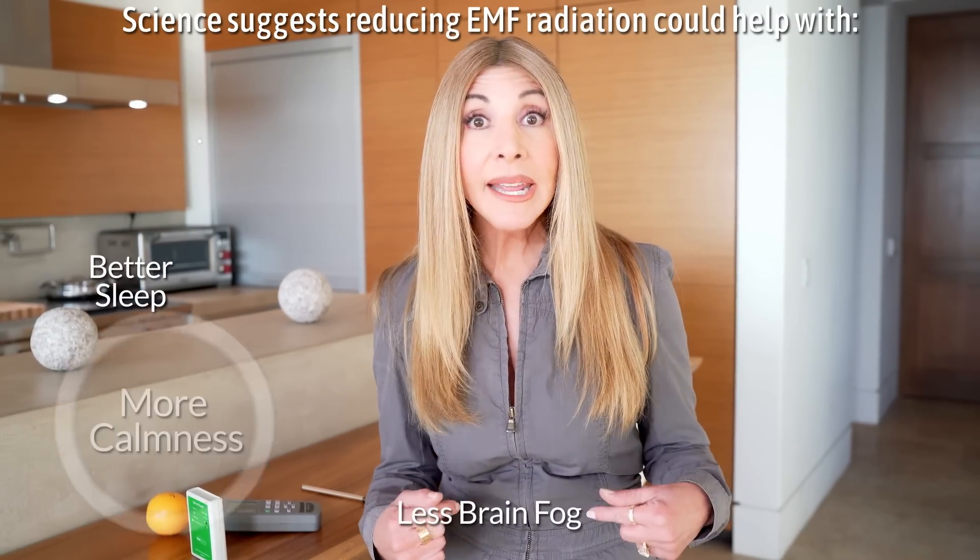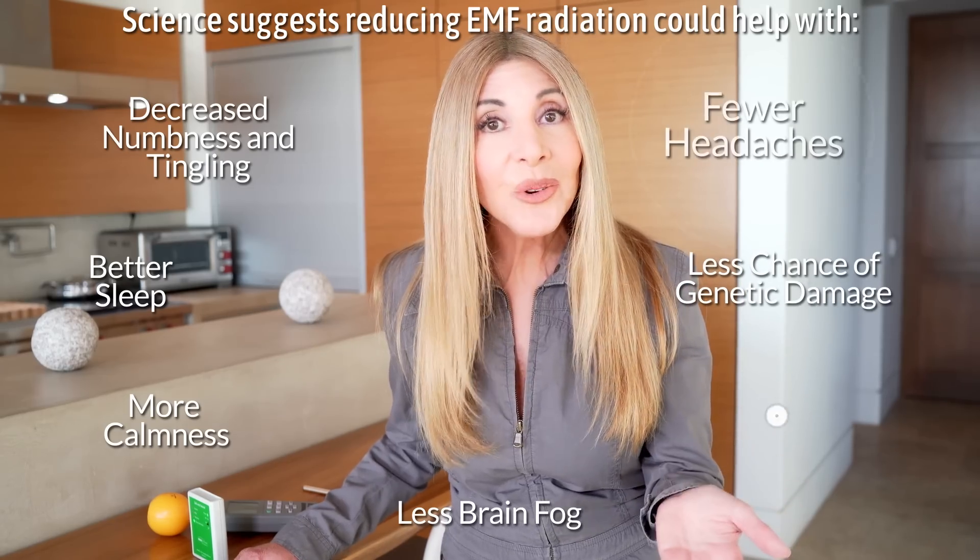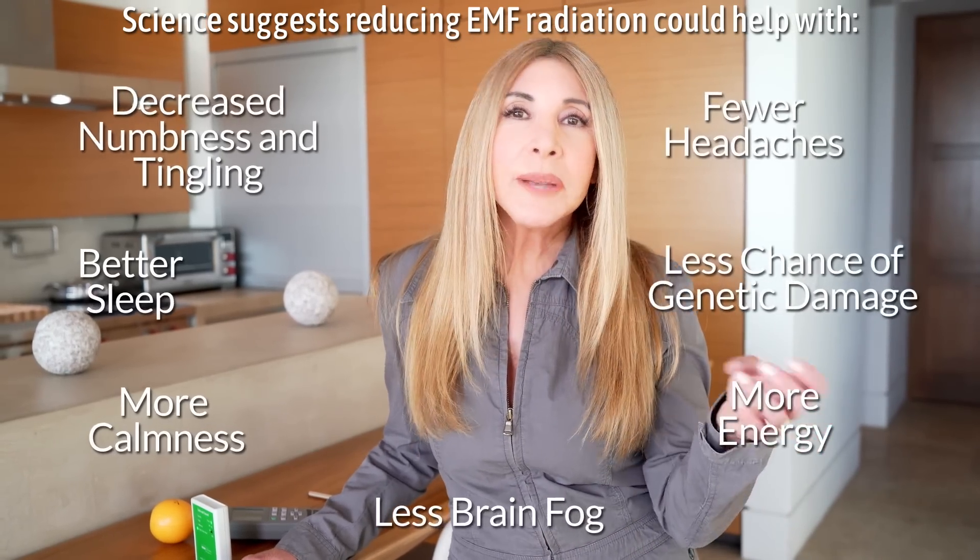Hey there, I'm August Brice with techwellness.com. Today we're going to talk about Bose Sleep Buds. If you subscribe to my channel or if you've been to my website, you know I do a lot of videos that help make the invisible radiation that comes from all of our wireless devices visible. I do that because I'm sensitive to EMF — I know without a doubt that that energy messes with the energy of my body, and I'm thinking it could be happening to you. If you can see it and become aware of symptoms like headaches, numbness, tingling, and ringing in the ears, maybe you'll be able to make different choices.